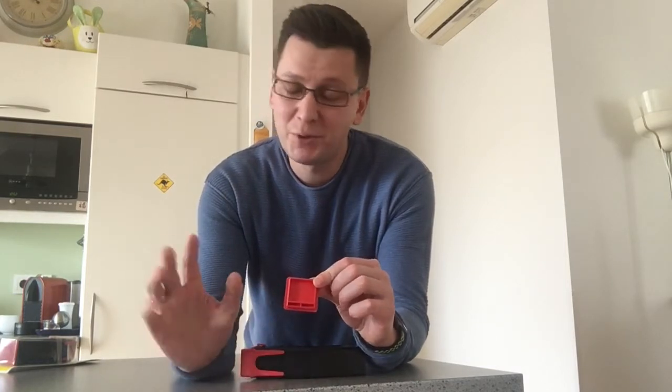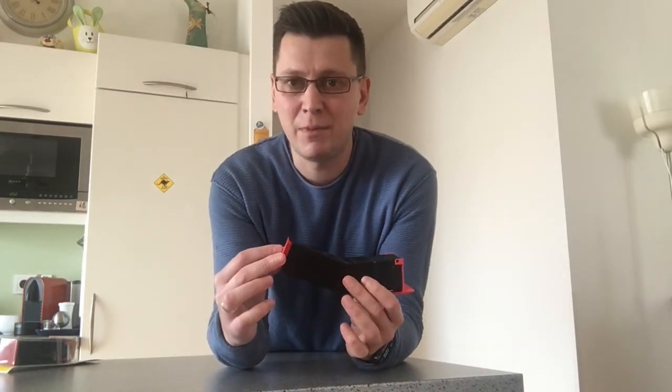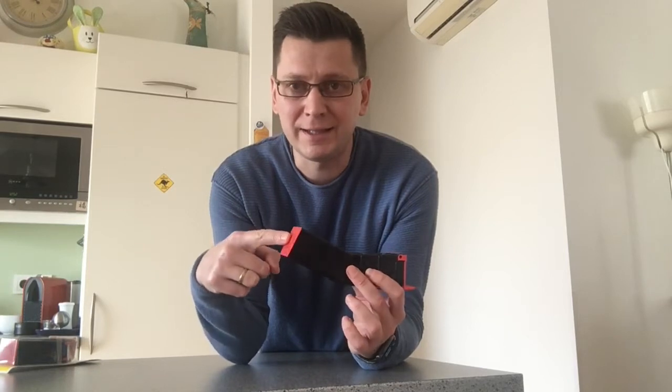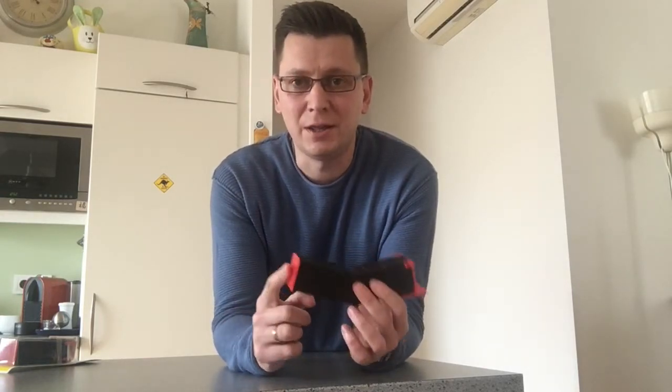When you unpack the mousetrap it looks like this — it is closed. First thing you need to do is to open this red square back door. When you pull it on the backside of the back door you will find two compartments for the bait. Put something that you think the mice will like, like cheese, peanut butter, or something. When the bait is inside, attach the back door to the mousetrap firmly until it clicks. This indicates that the back door is securely locked and the mouse cannot open it from inside when it gets caught.